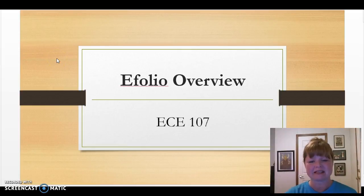Hello everyone. Welcome to ECE 107. This evening we're going to go over the eFolio, which is the final project in our course.